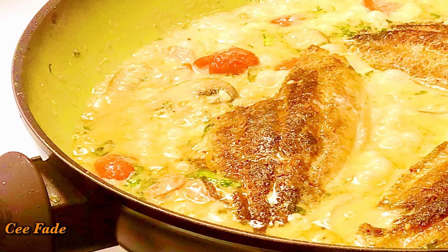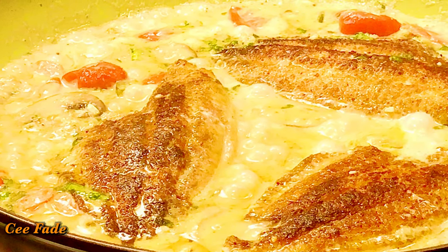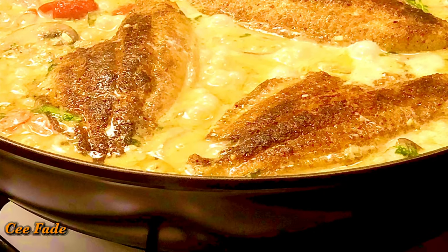Hey guys, welcome back to my channel! Today I'm going to be showing you how to make this pan-seared tilapia in creamy mushroom sauce. This one is delicious, so you really have to try it.